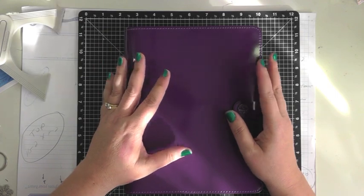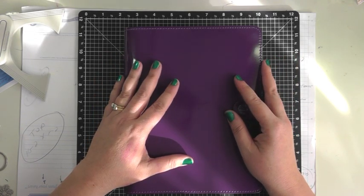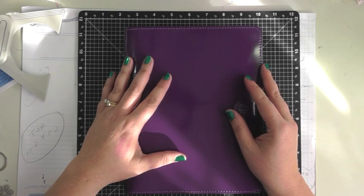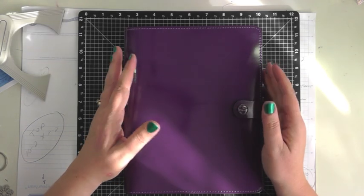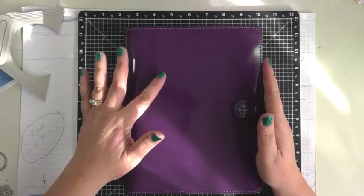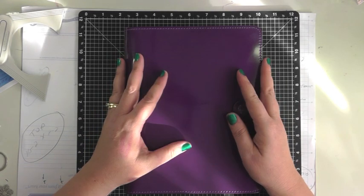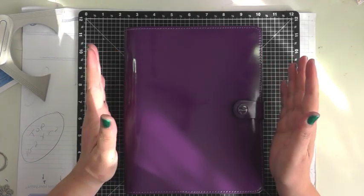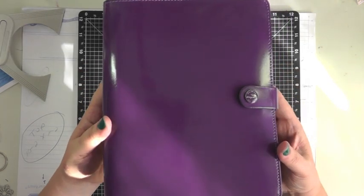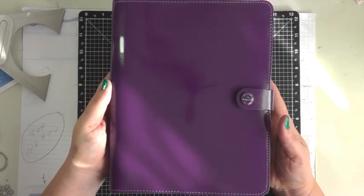I did have some problems getting my first Filofax. I really wanted the Imperial purple Finchley, but that one's been discontinued and it's really hard to find. Then I wanted the raspberry Finsbury, but they were out of stock for so long. Finally Filofax USA got them in and I ordered one through a store in my city, but they didn't get it — huge disappointment. So they had this one in stock: the original purple, kind of like patent leather.